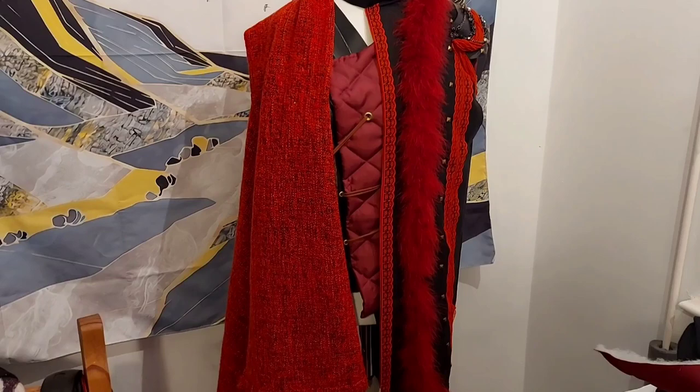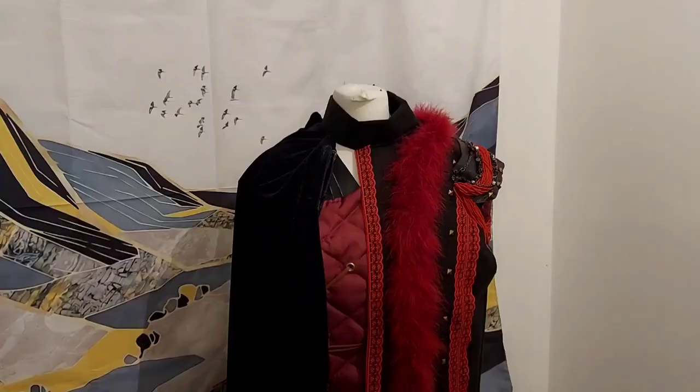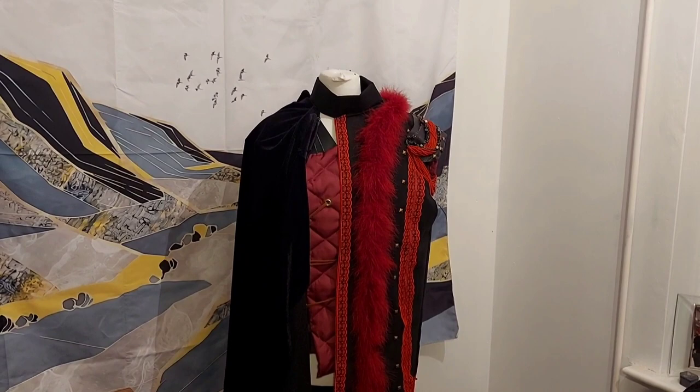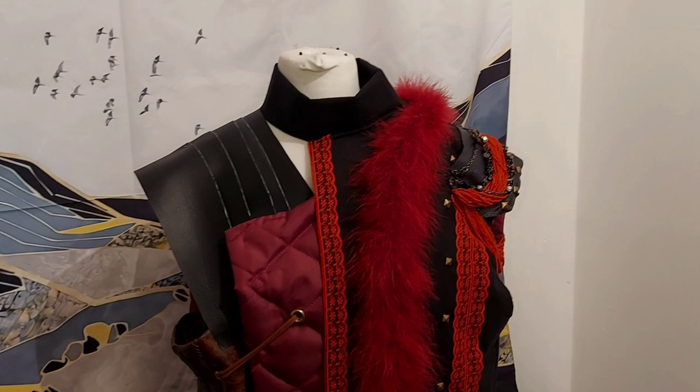Okay, option one is — stand back a bit. There we go. Option one is to have it in red. And option number two is black velvet. I can't decide. Okay, I asked my friends. I asked people on Patreon and I asked some of the people who have backed me on Ko-fi, and they have gone for black.